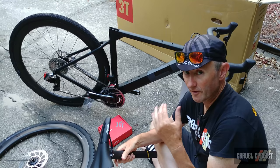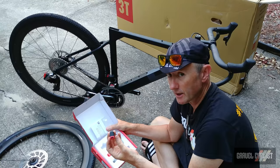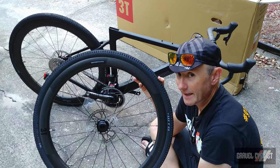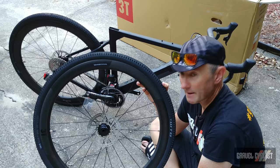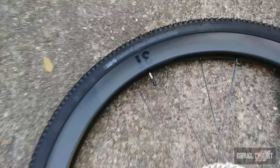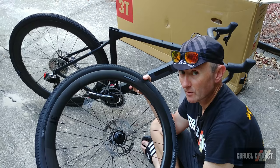The cute little red box here is the SRAM Access Power Pack, and inside are the batteries and charger for the SRAM Red Access eTAP system. The wheelset is by 3T — it is the C45 Discus Limited. The 45 refers to the depth in millimeters of this wheelset, and it's fitted with an Avid 160 millimeter rotor that matches on the rear as well. The tires are WTB Riddler, 700C by 37 millimeter, and the wheelset utilizes the center lock standard for mounting rotors.